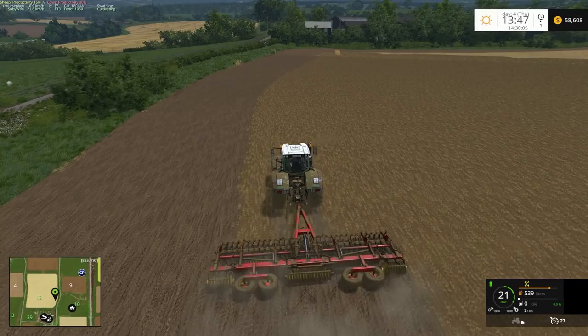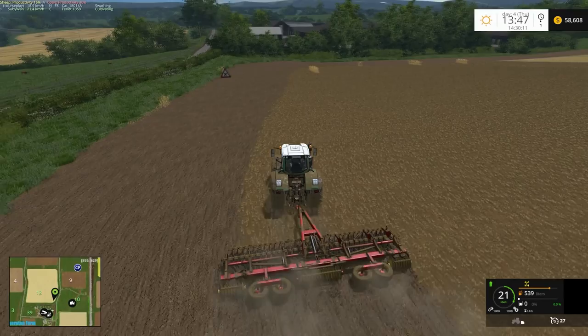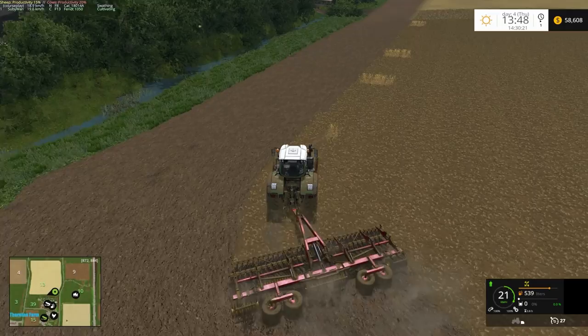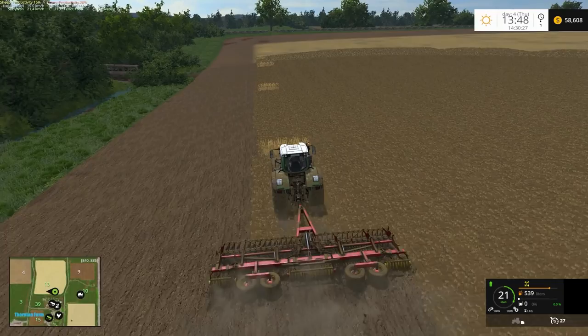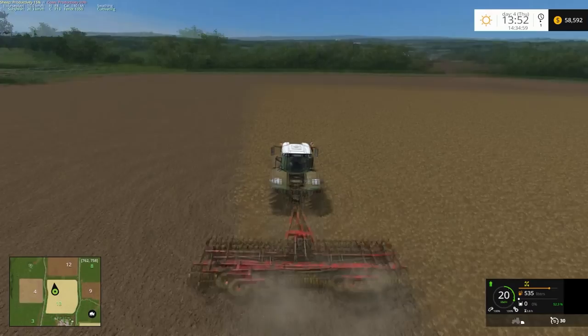I'm not going to record all of this — I'll just do so much, pause it and come back. We also need to cultivate field 11 as well. You can see I'm slowly getting through field 13; it's not going to take too long. It is nice to use some bigger equipment for a change.